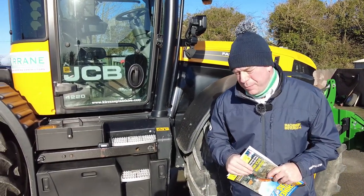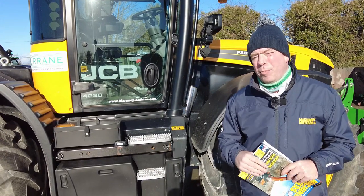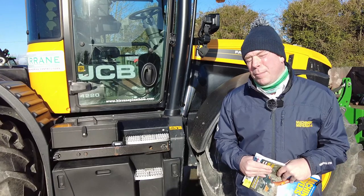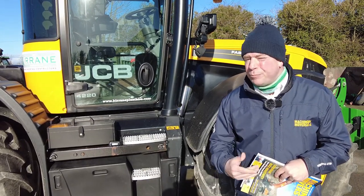In case you didn't know, JCB stands for Joseph Cyril Bamford. He was the man who started this great company just after the Second World War, and that's a very handy tip for your next pub table quiz when the pubs reopen in 2026. Let's go!